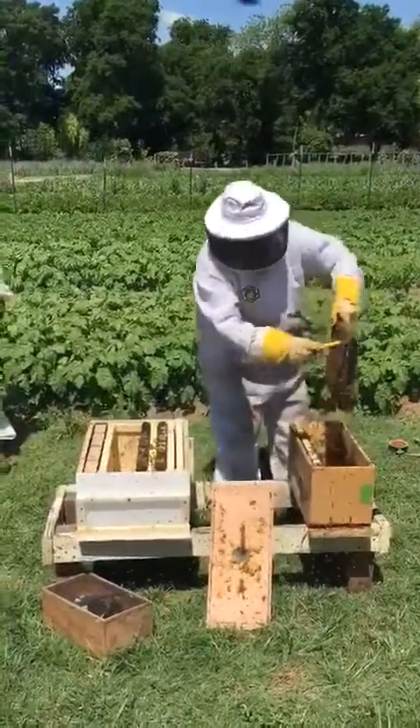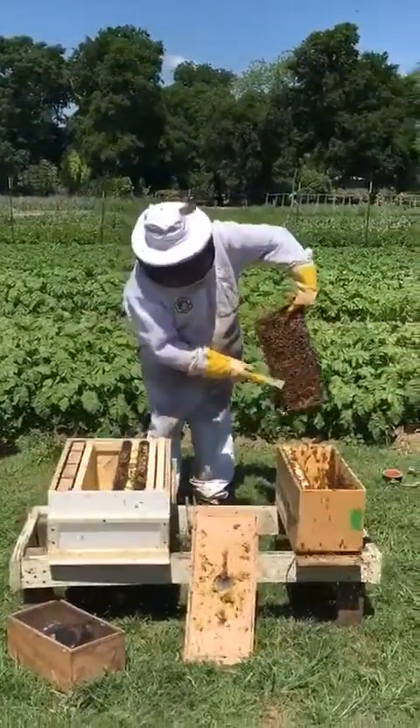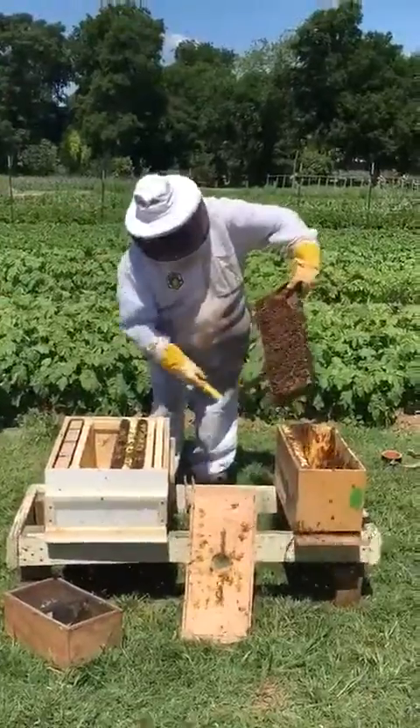Are they getting mad yet? No, no. Look at that nice brood, and then you can see they're bringing the pollen in — yep, loading it up with pollen.